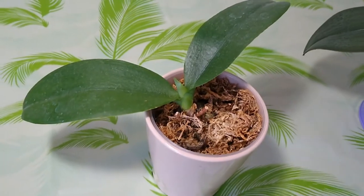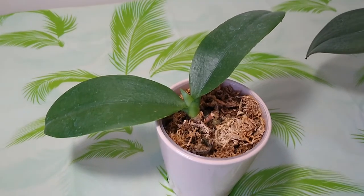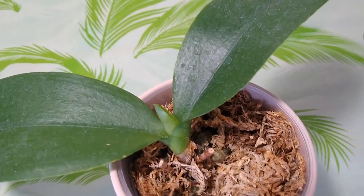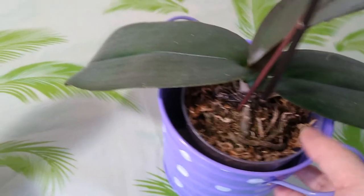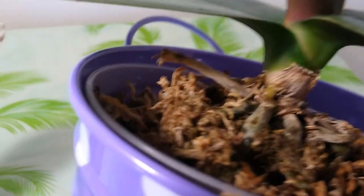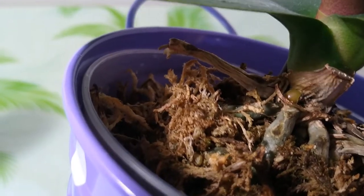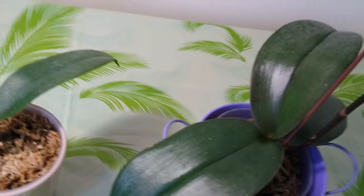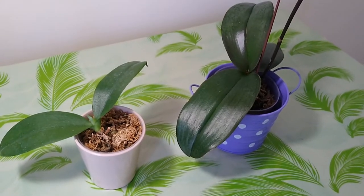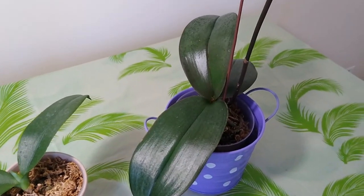The good news is after I fertilized them two or three weeks, this one had a small new leaf here. And this one has a new root here — see, very small, but it's a new root.